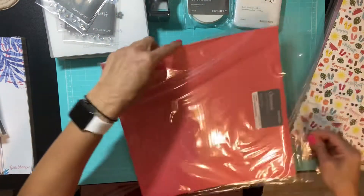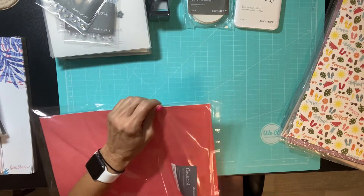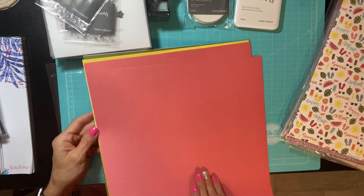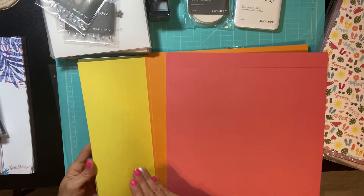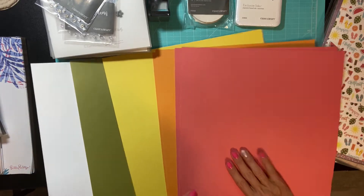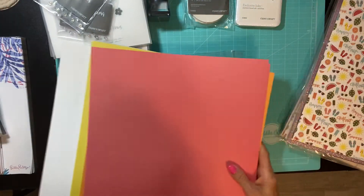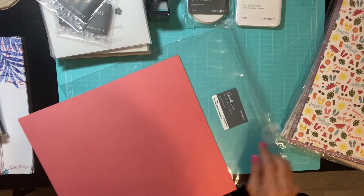I also got the Summer Vibes coordinating cardstock that goes along with the patterned papers. I love this yellow — those are just really fun summer colors. They're going to make some great scrapbook layouts. This is the Summer Vibes coordinating cardstock.